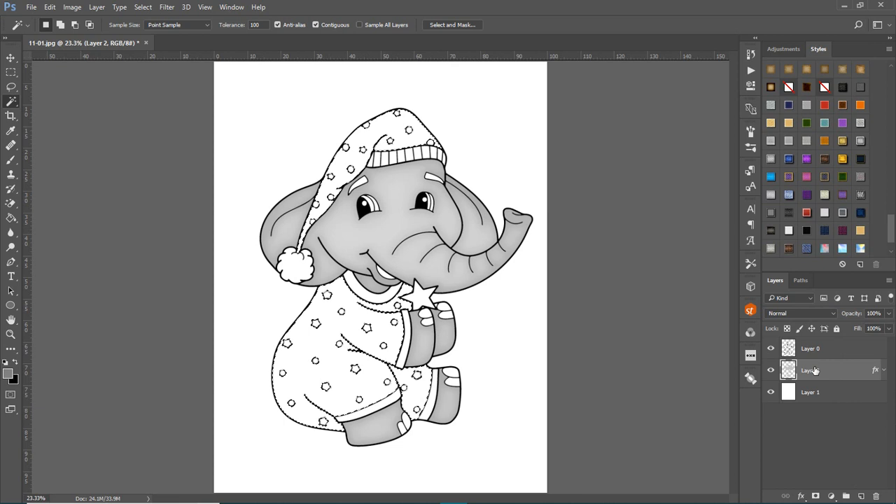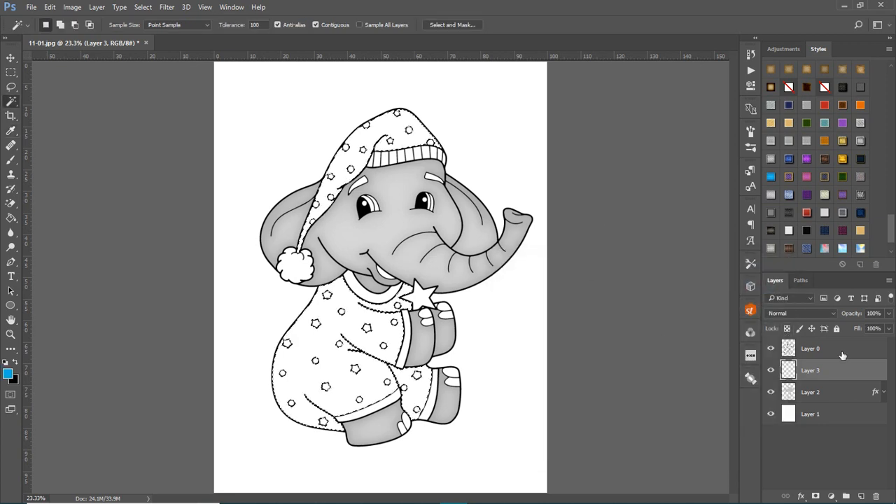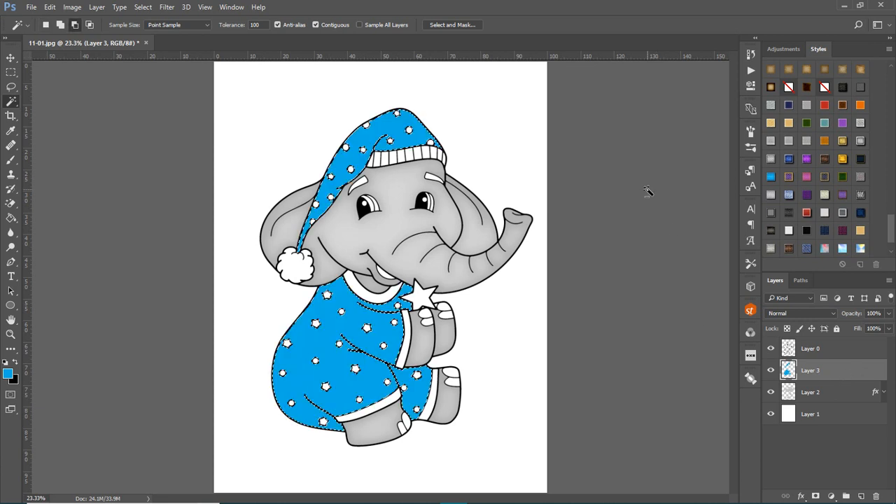Come below the elephant layer and create a new layer, because I'm putting in a different color and may not want the same style as the gray. Choose a color — let's do blue. Make sure you're on that new layer, then hit Alt+Backspace to fill it. Go to Select > Deselect when done.